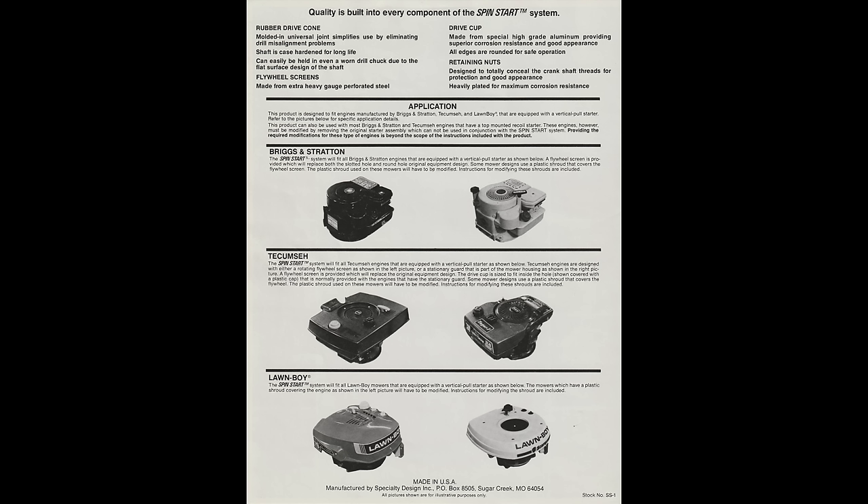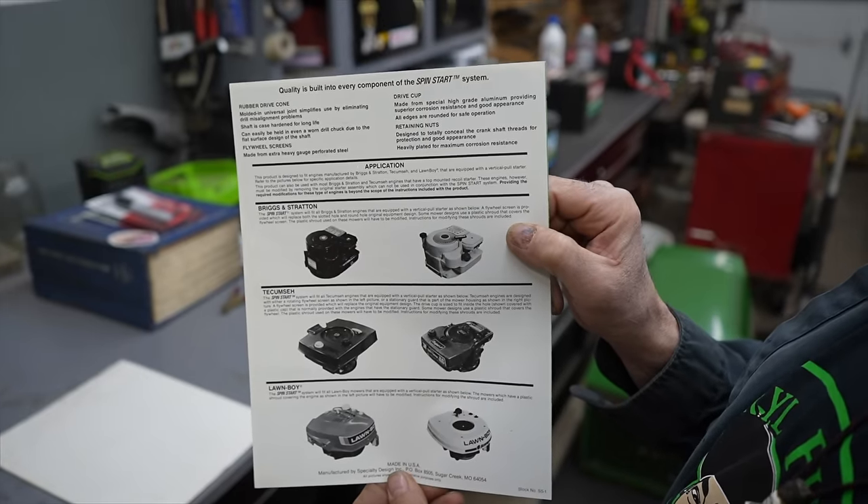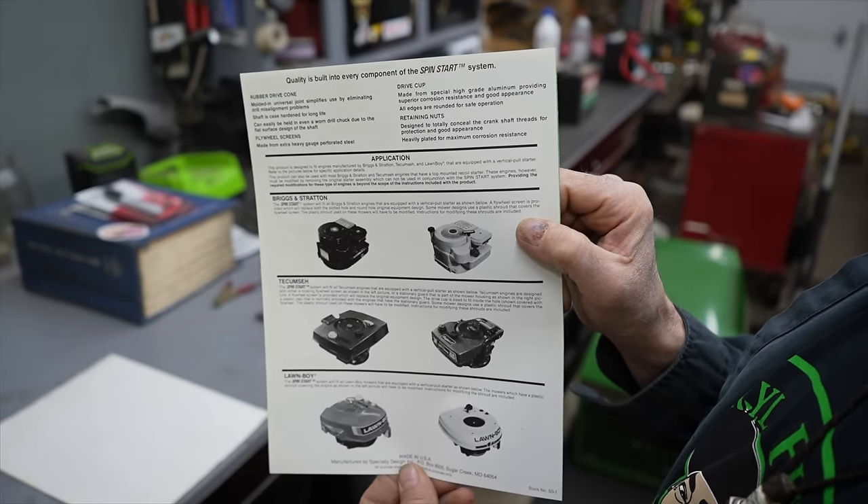So a lot safer method than what a lot of people do, where they want to start it with a socket to spin the motor over — where people have hurt their arms trying to start them with a drill and a socket, or the socket would fly off and hit you in the head.